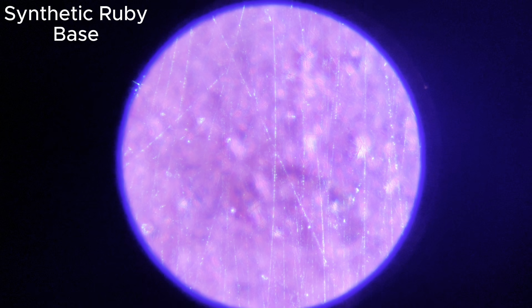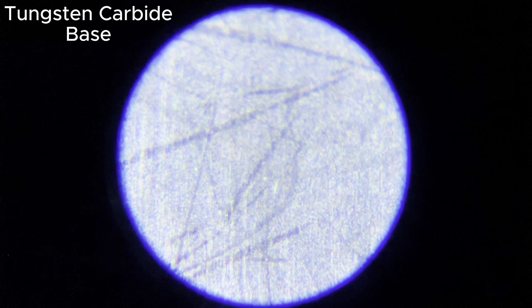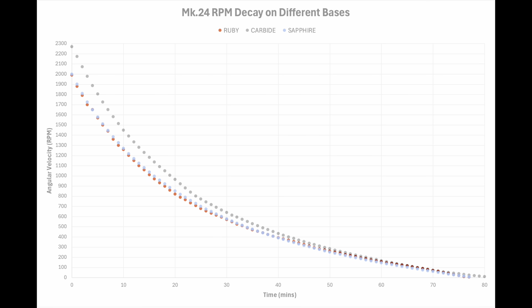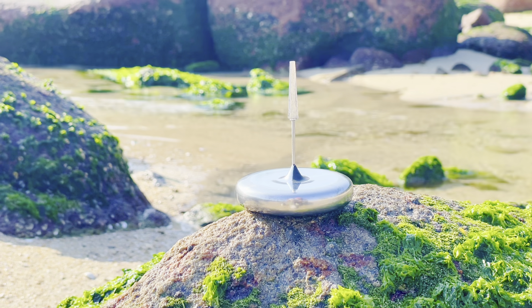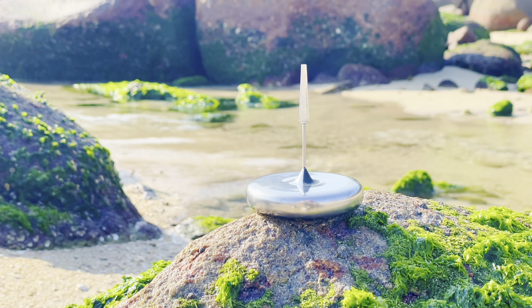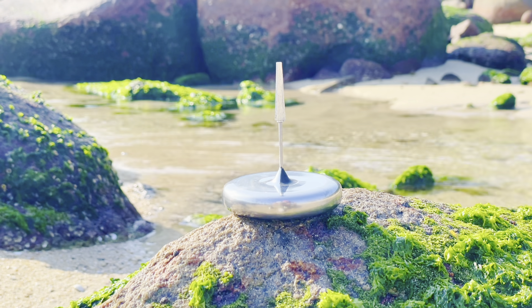So, which base came out on top? Well, it was actually the tried-and-tested tungsten carbide that spun the longest, although it was very close. Looking at the data I collected, if we remove the difference in starting speeds, the decay pattern and efficiency on each base are practically identical. This isn't very surprising, because the hardness and coefficient of friction of all three are very similar. Still, it's exciting to find materials which perform as well as carbide, which until now stood alone as the ideal material.